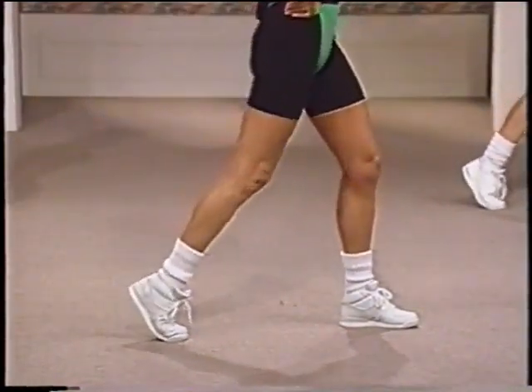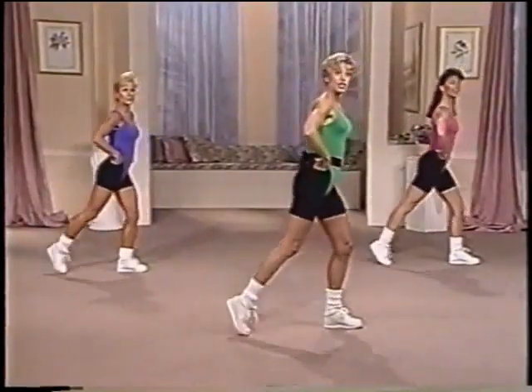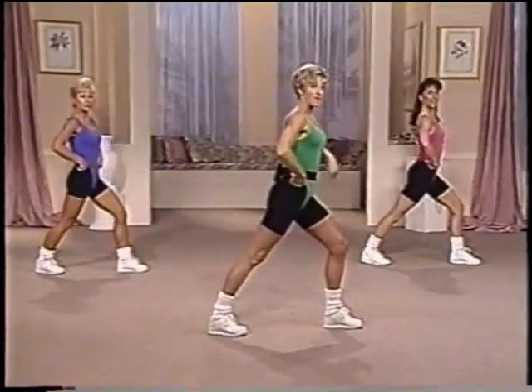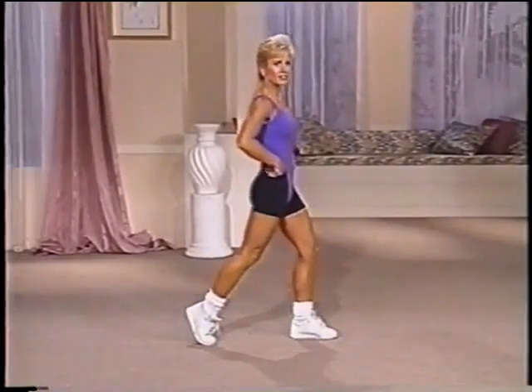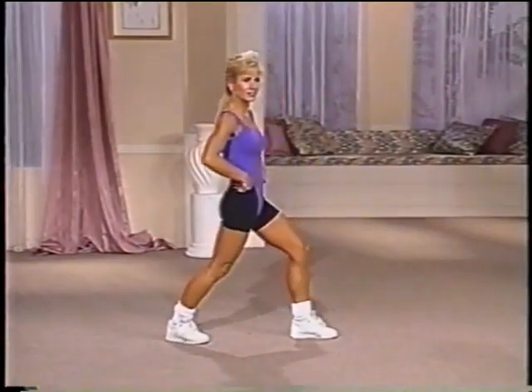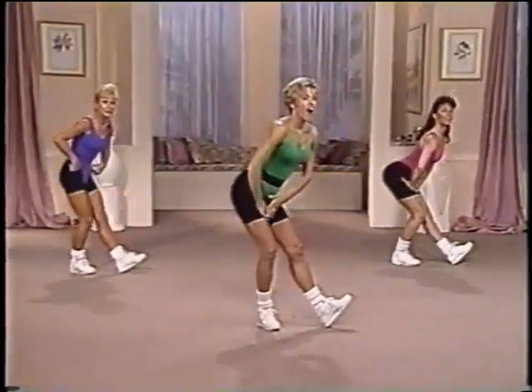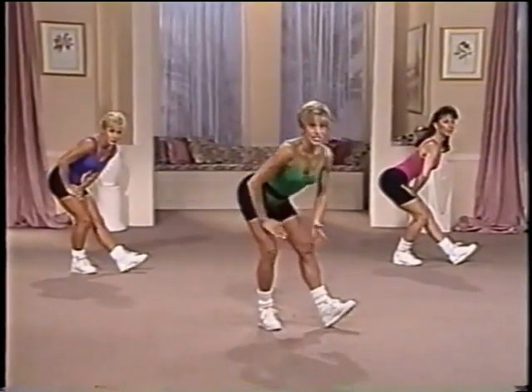Two more. Lift. Tuck. Down. Up. Squeeze. Drop. One more time. Lift. Tuck. Down. Up. Squeeze. Drop. Back down. Now hold. Slide that back foot. Hold the stretch. Hamstring. Knee is soft right here. Bring it center.